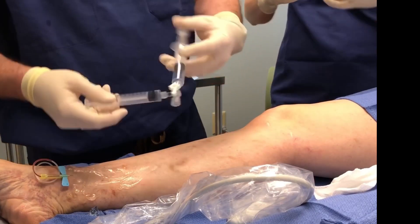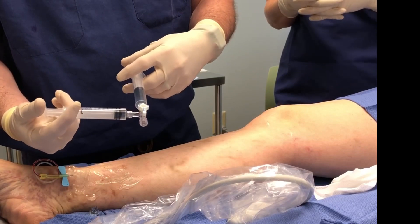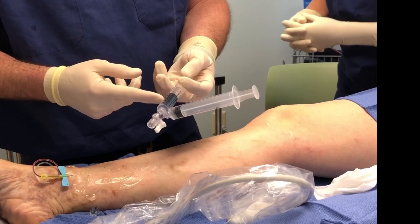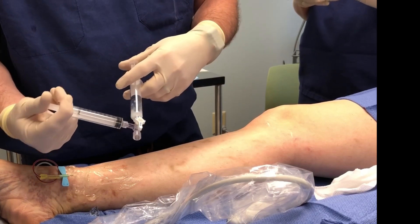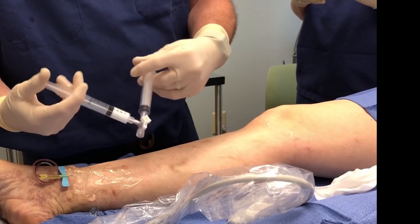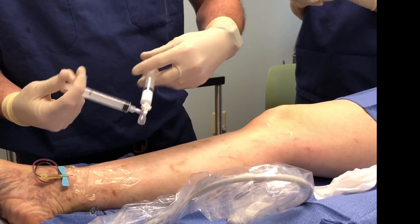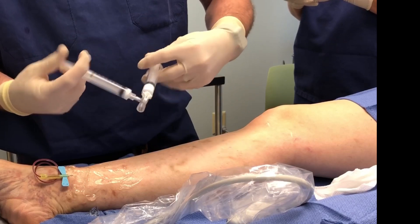And now my favorite thing — making up the foam. So here we have one cc of 1% Sotradecol and five cc's of air. This is called the Tessari method. Basically you just agitate this — there's no magic number, usually somewhere in the 20s. Now with Sotradecol and air you have about a minute or so to use it.